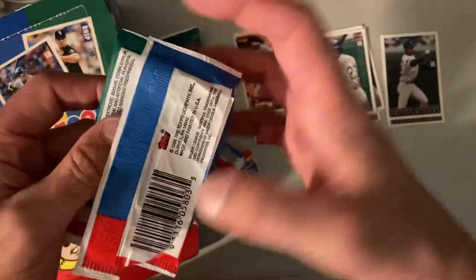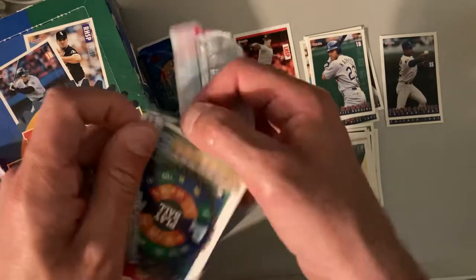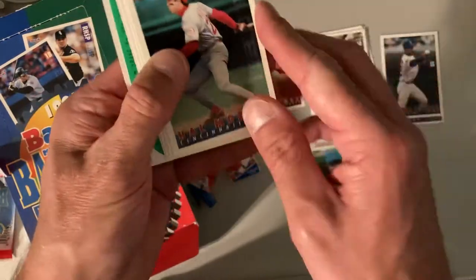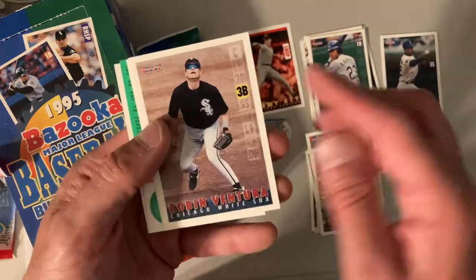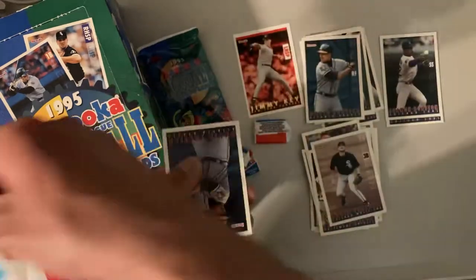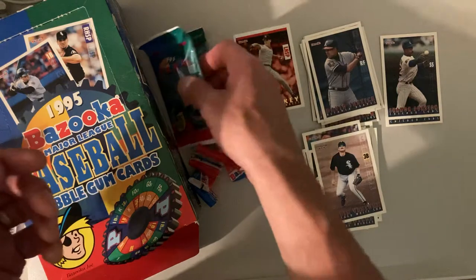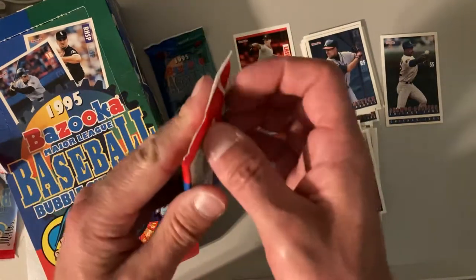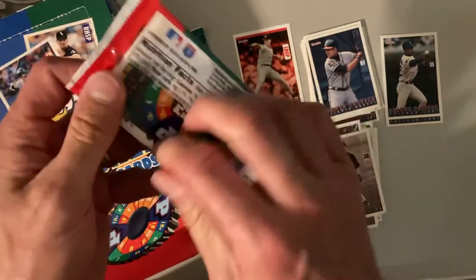I think I found the weak point and started to figure out how to open these more efficiently. There's Hal Morris, Chris Hoyles, Robin Ventura, David Justice, and David Justice — nothing worse in a five card pack than getting duplicates. I guess the only thing worse would be getting duplicates of a bad player. At least David Justice is somebody collectible.